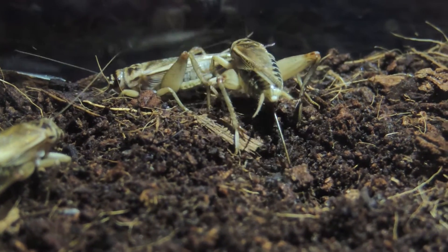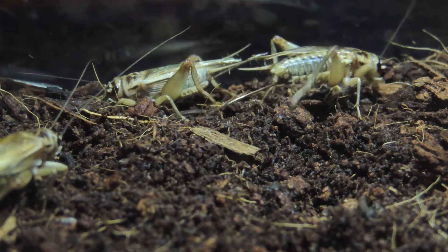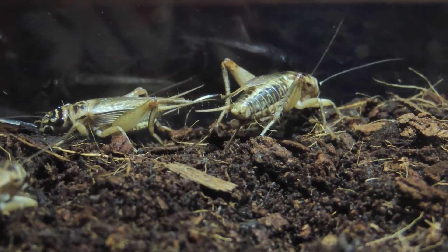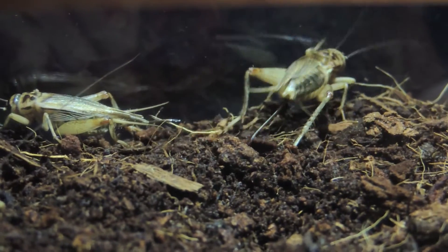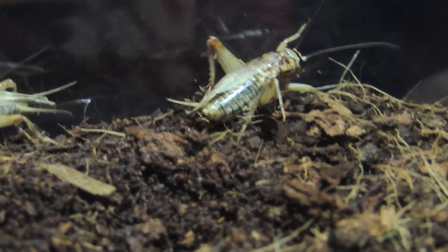Once the eggs start hatching, it'll take a few days before all of your pinheads emerge. You don't want to mist while they're in there because you will most likely kill them — they'll drown in the tiniest drops. They really are that small and they're not great swimmers.